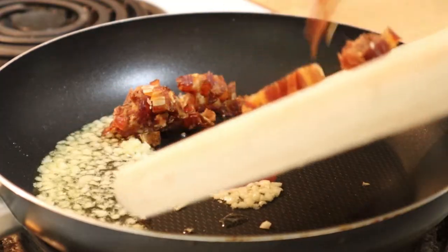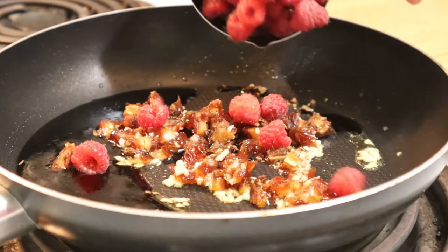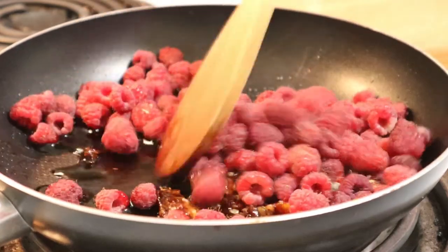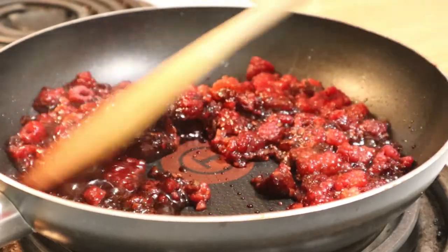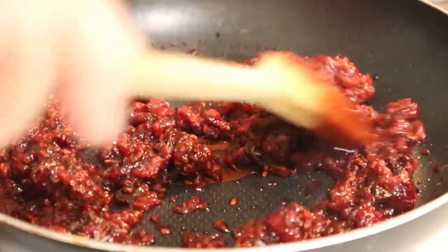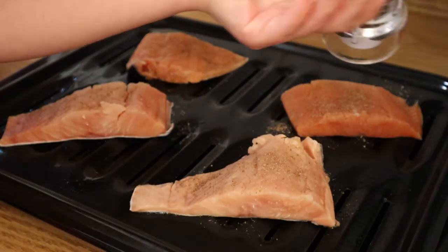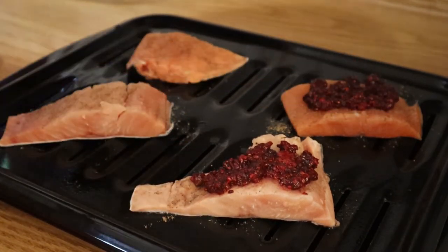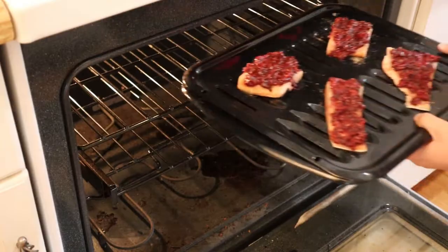Add the dates to the pan as well as the balsamic vinegar and raspberries. I'm sprinkling in some thyme leaves and salt and pepper to taste. I have my thawed salmon on a broiler pan and I'm spreading the raspberry glaze over them. You can save some of the glaze aside to serve with the fish once it's done. Pop them in the oven and it's like a pescatarian Thanksgiving in July.